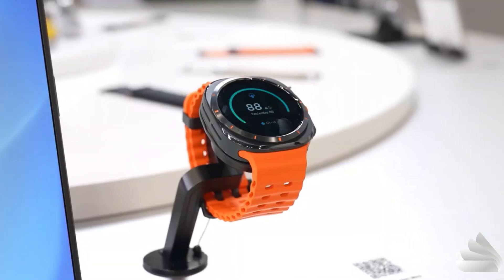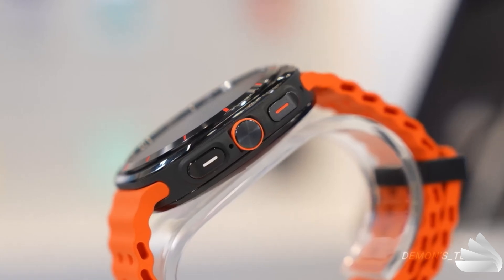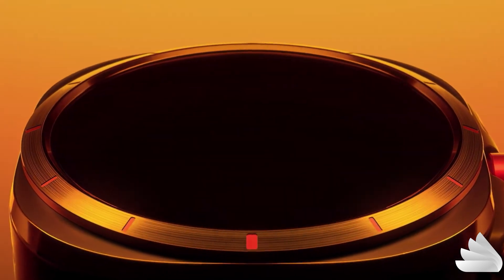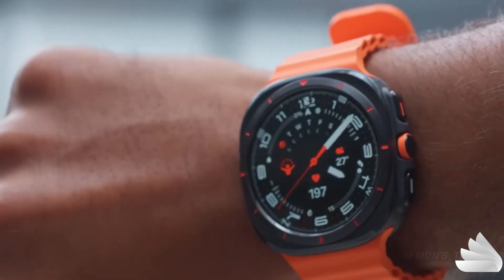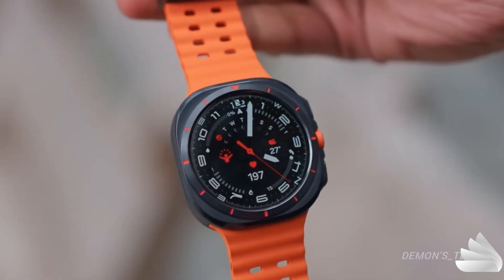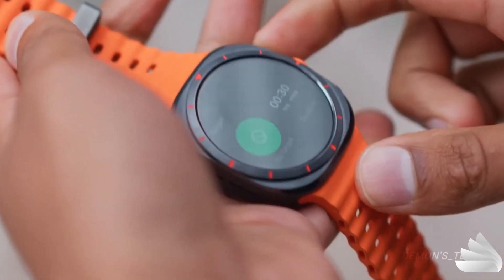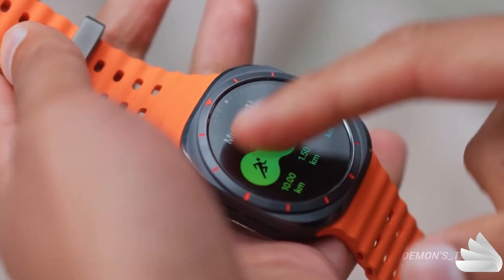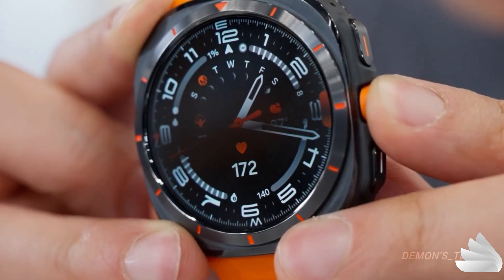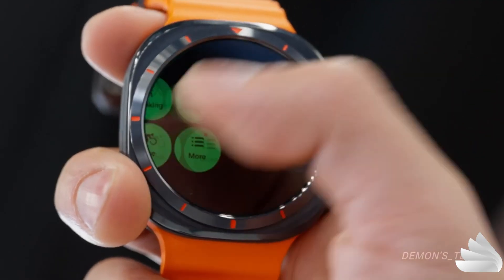Regardless of your opinion on its appearance, it's undeniable that this smartwatch was engineered to be exceptionally durable compared to most other wearables on the market. Samsung ensured that the Ultra is military standard certified, along with IP68 and 10 ATM ratings, making it the most water-resistant smartwatch in Samsung's range, surpassing even the Watch 7 with its 5 ATM rating. The Ultra is specifically designed to withstand extreme outdoor conditions, functioning between temperatures of 20 to 55 degrees Celsius, and at altitudes ranging from 500 metres below sea level to heights of 9,000 metres.